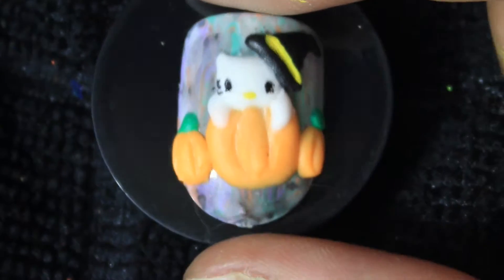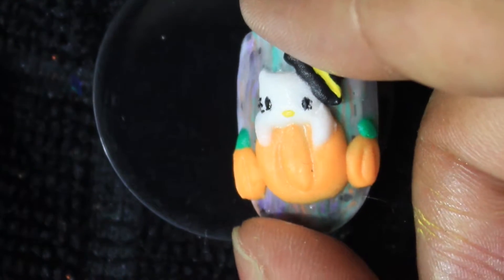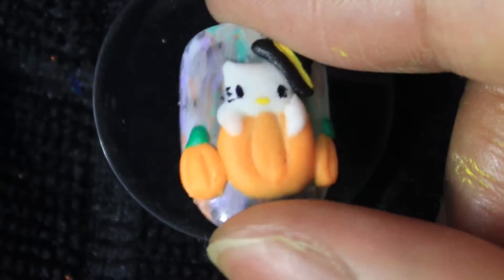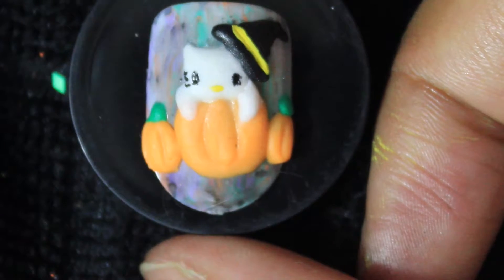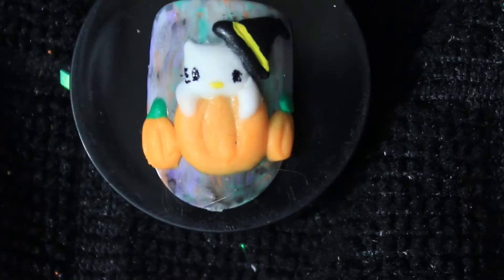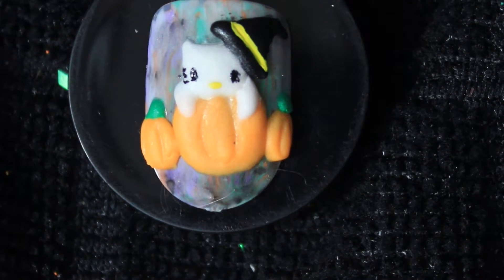After I cure this, I'm going to show you what the nail is supposed to look like — this is what we're making: a 3D Hello Kitty with some pumpkins and a witch hat. I wanted to make it a smaller scale so I can fit more pumpkins. I thought it would look better if Hello Kitty was smaller.